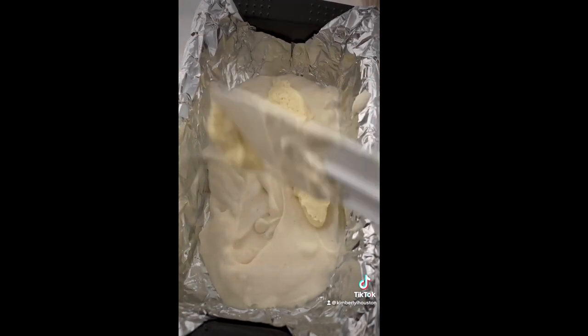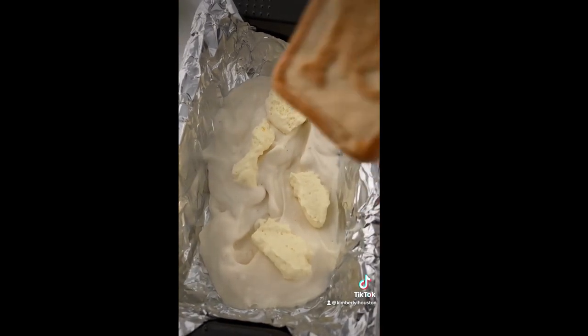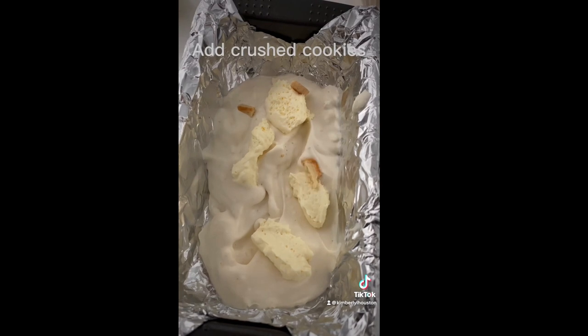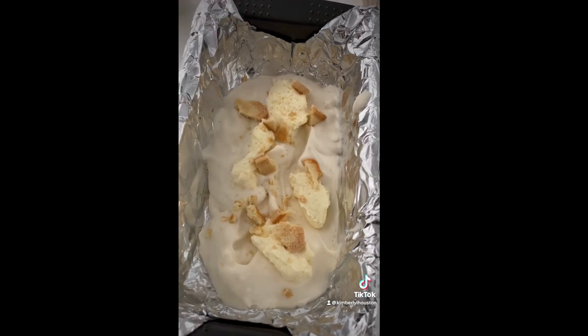If you cannot find that in your local Walmart, just go to the blog at theaffordablefoodie.com and I also give you ways to make your own no-bake cheesecake to throw into this ice cream. I added crushed cookies to it.